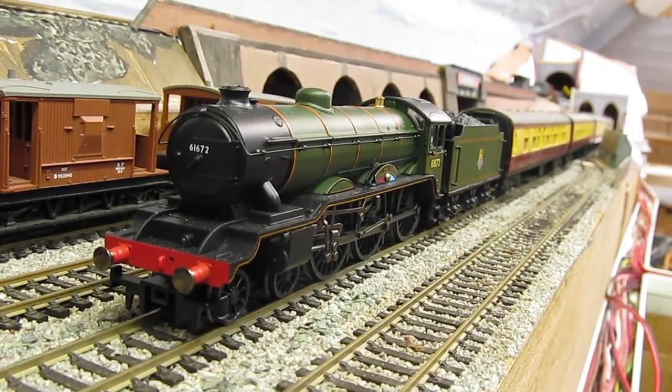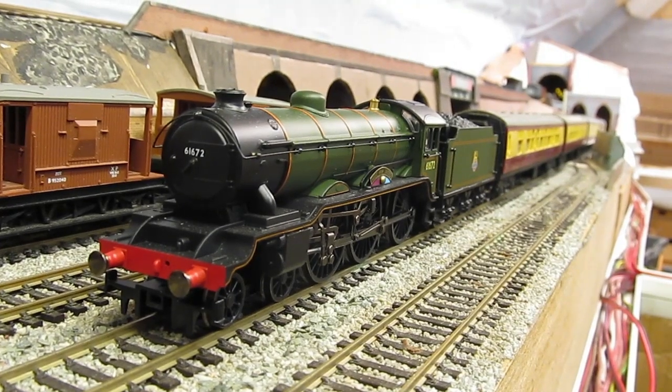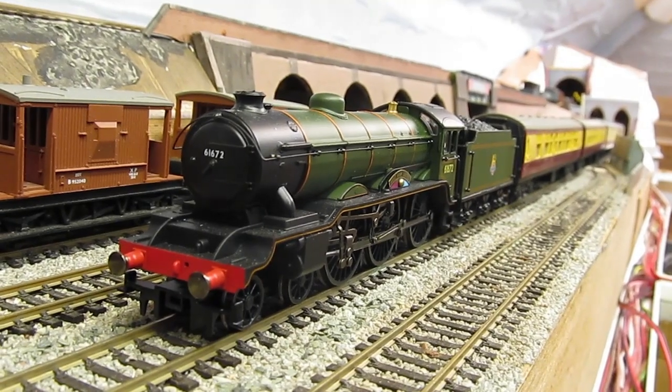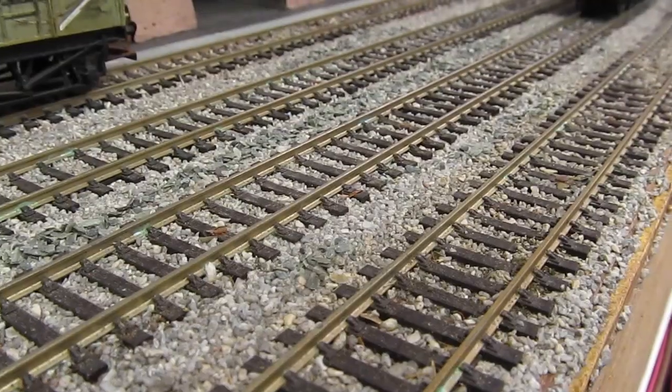Hello and welcome to Buckland Junction. It's a two and a half year project of building a model railway in a loft, covering all subjects including...